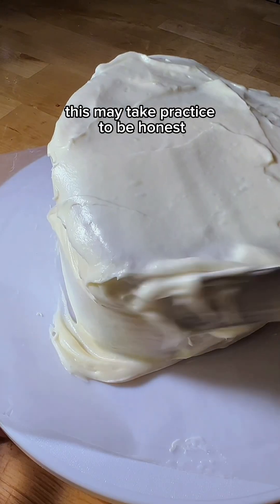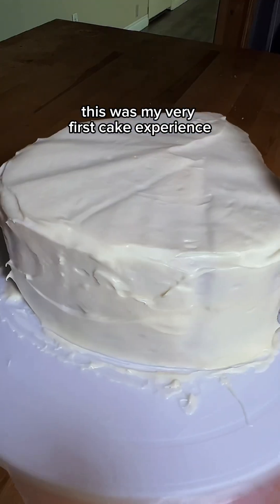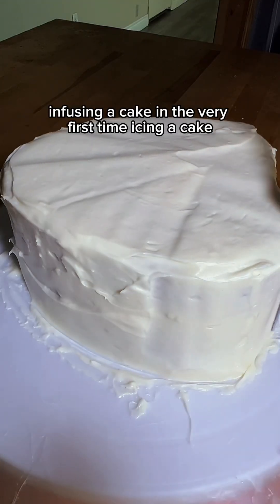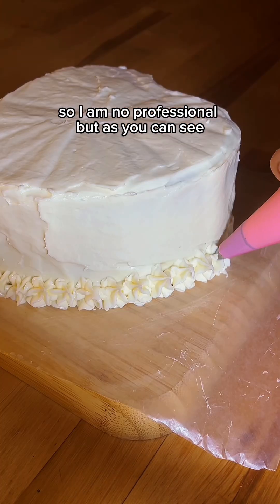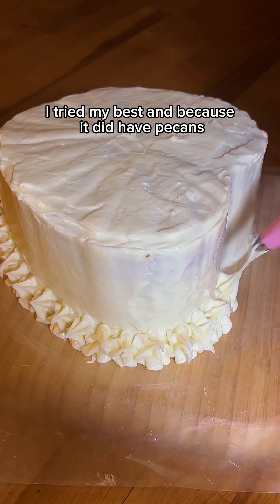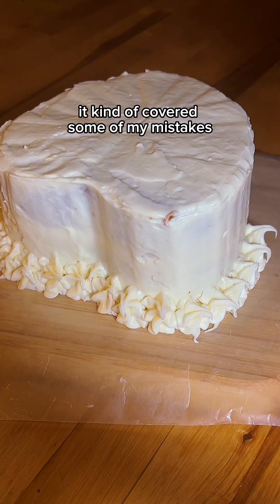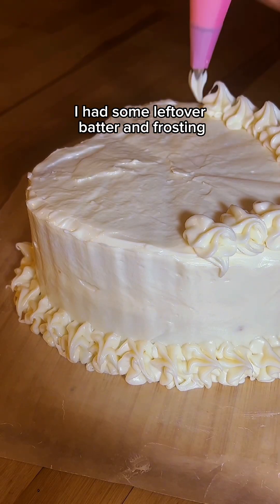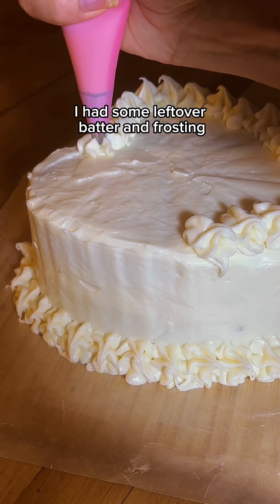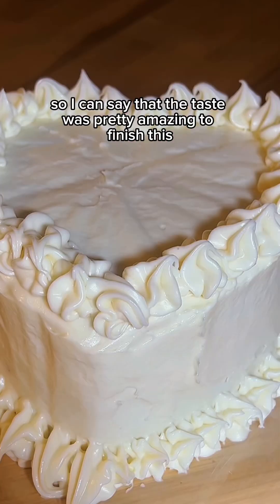This may take practice. To be honest, this was my very first cake experience — the first time infusing a cake and the very first time icing a cake. So I am no professional, but as you can see I tried my best, and because it did have pecans it kind of covered some of my mistakes. But all in all I think it came out pretty good. I had some leftover batter and frosting so I made some cupcakes, and I can say the taste was pretty amazing.